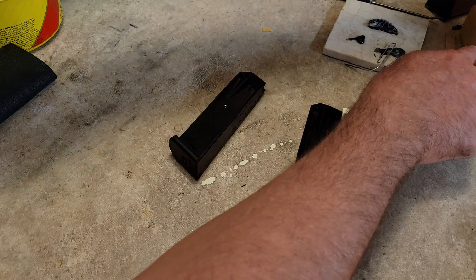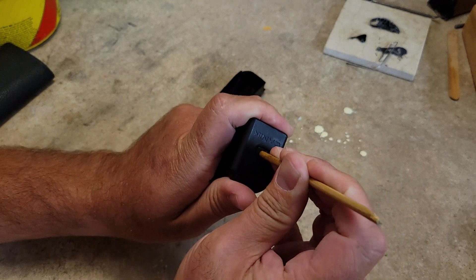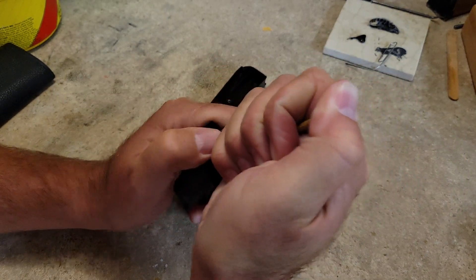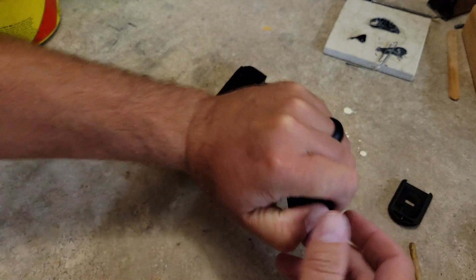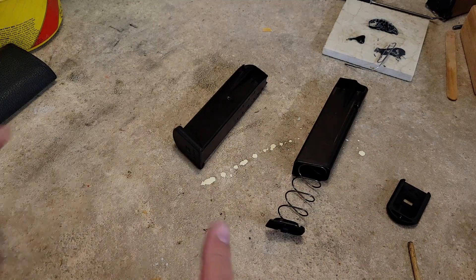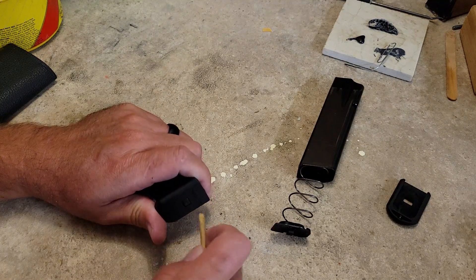I just have a skewer stick here, and all we're going to do is depress that button on the bottom of the magazine base. There it goes. Keep your thumb over that bottom, slide your base plate off, set your base plate down, set your mag down, and slowly let your spring naturally release out of there. That was the 18-round.